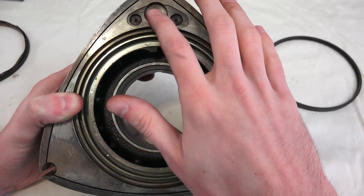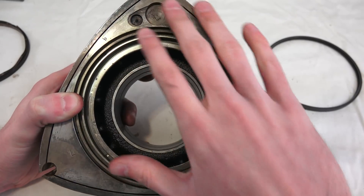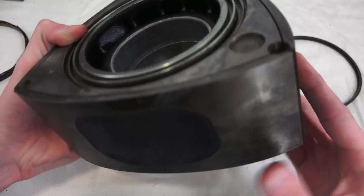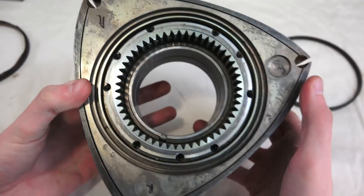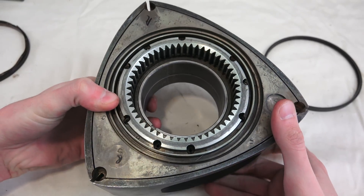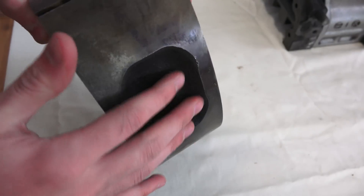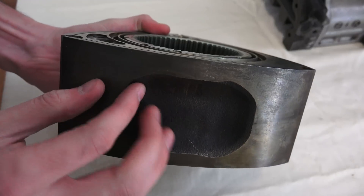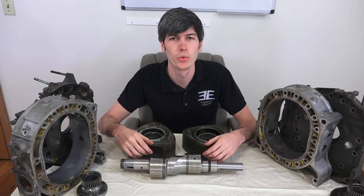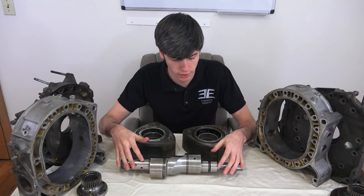One of the things you may have noticed are these drill holes. After the rotor has been manufactured, you want to make sure it's balanced, so you put it on a machine, spin it, see how out of balance it is, and then drill holes accordingly to make sure it's balanced — you can see that done on both sides. Another interesting thing you'll notice on the rotors are these concave pockets. By removing material from the rotor, you increase the displacement of the engine.